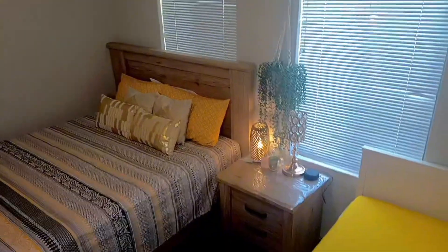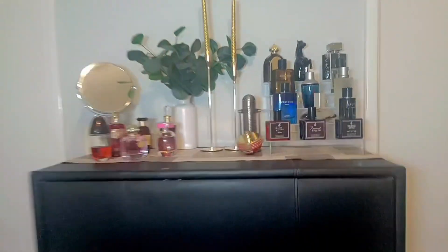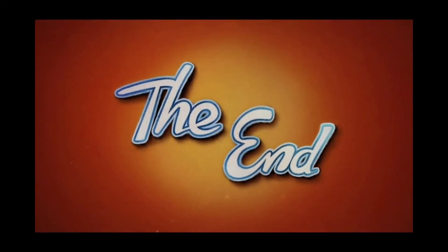That was pretty much it. In this video, we just showed you guys our decor, how we set everything up, and our bedroom tour. Thank you so much for watching. Bye!